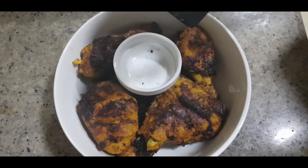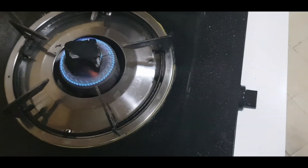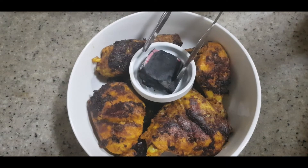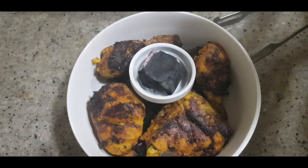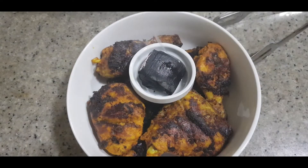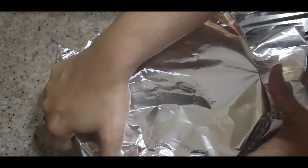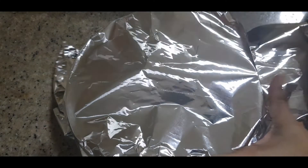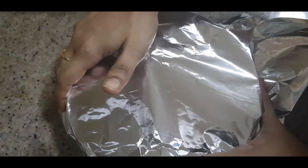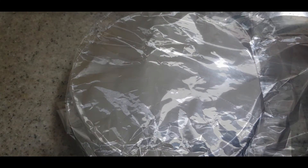Now we will add sauce and put it on the gas. We add a little oil to the sauce for a nice flavor, then cover it. The smoky flavor from the charcoal will give it a great taste. We put it in the middle and leave it for about 2 minutes.